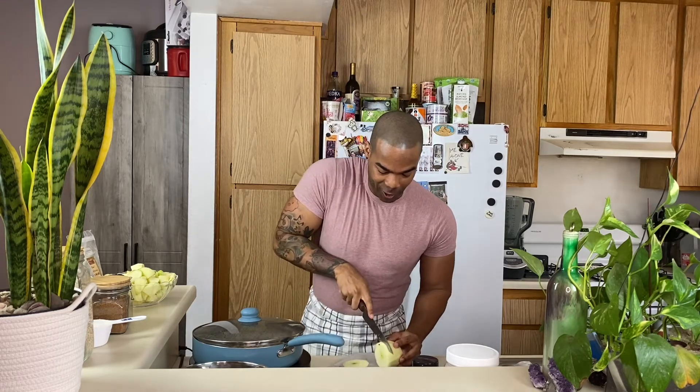Our apples are cut up and I left one. We've used five apples and I've left the sixth one because I'm gonna cut it into circles and place it on top of our apple crisp. I'm super excited about the way it's gonna look.